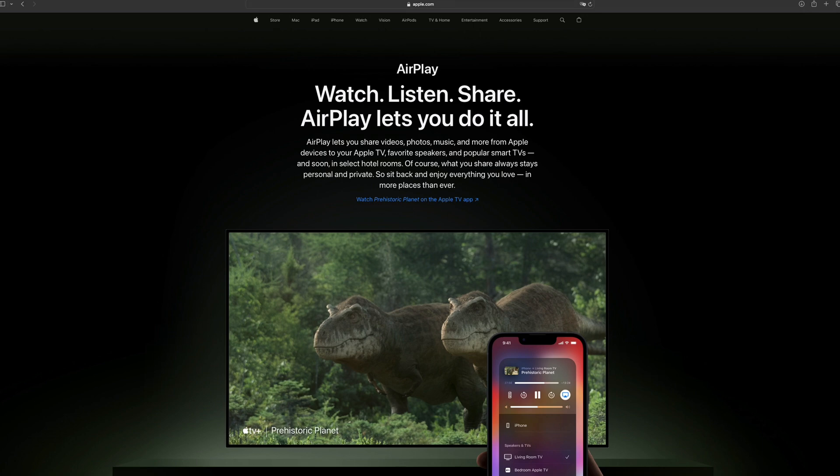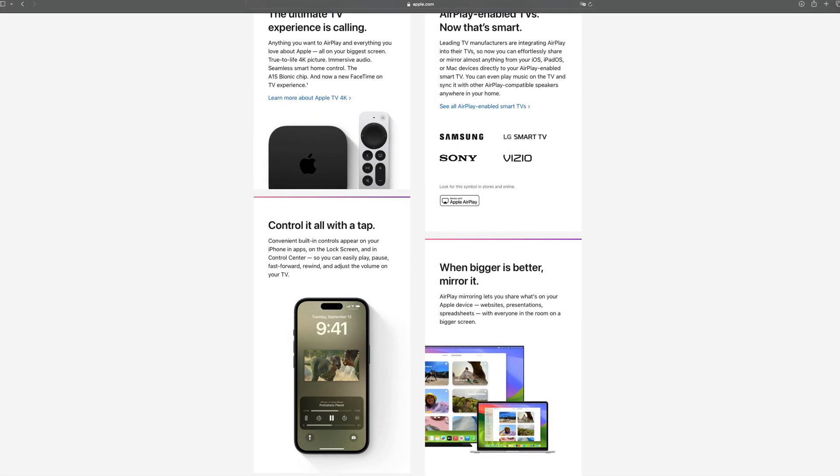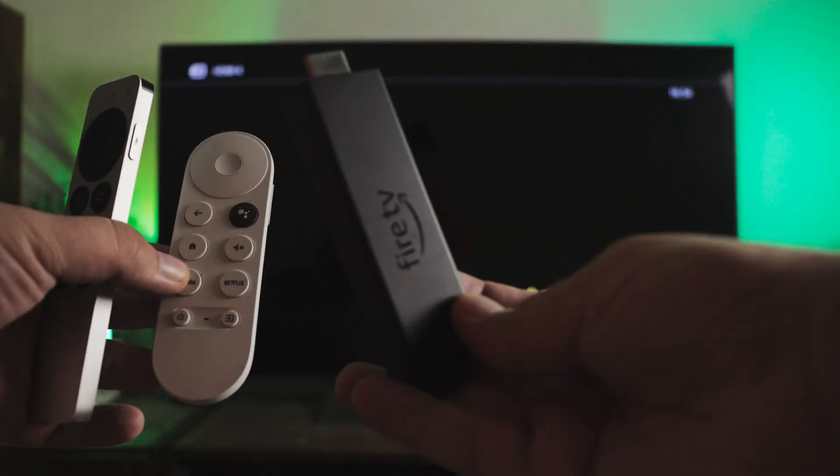Natively, iPhone mirrors and streams over AirPlay, but licensing for it is too expensive for smart TV and dongle manufacturers. So many don't bother adding support for it, while cheaper technologies by Amazon and Google are more widespread. But this isn't a problem when you can enable support for different streaming protocols on your iPhone with a simple app.